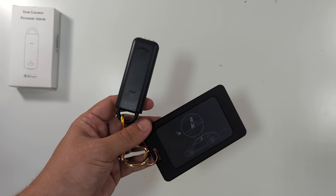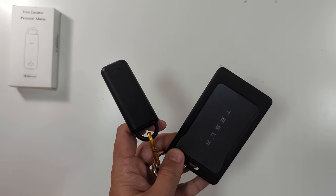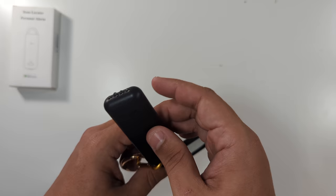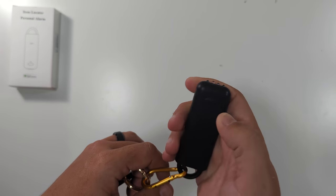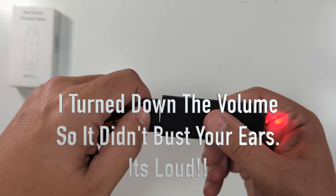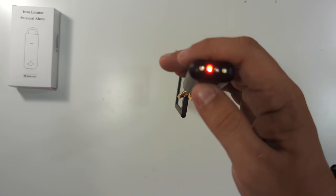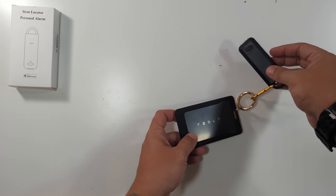This does not work the same way as an AirTag — it'll use the Find My network to give you a location, but it does not have the same chip as an Apple AirTag. So when you're using your iPhone or iPad it's not going to point you in that direction, but it'll at least tell you where it is. There's also a little flashlight: hold the button to turn the device on, then press once for a white flashlight, again for red and blue, and again to turn it off.